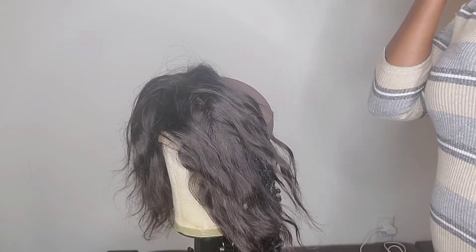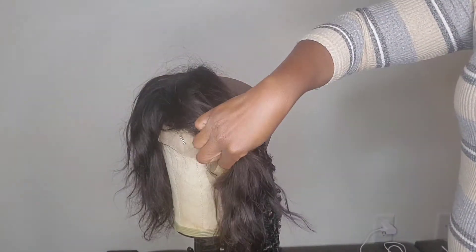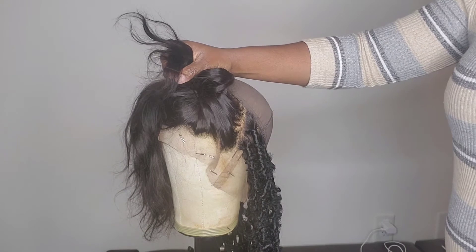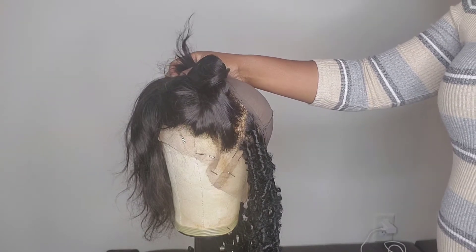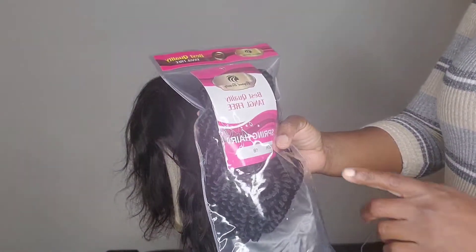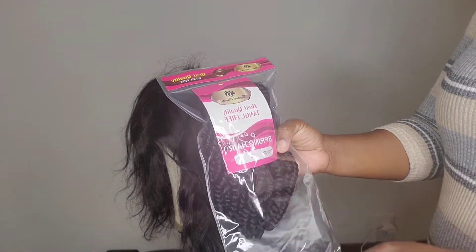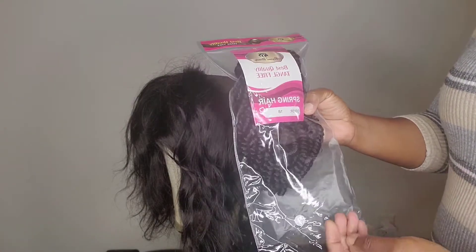Hello guys, in this video I will be showing you how to do the distress lock, and I will be explaining in depth how to use the thumb method to get your locks looking distressed. I will be using the spring twist from Beyond Beauty in color 1B.